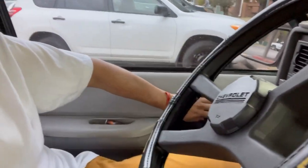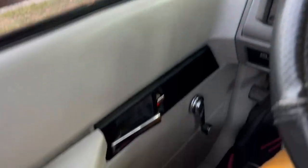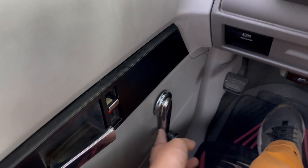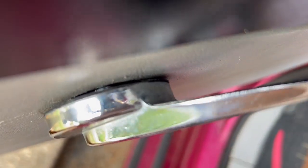First we gotta take off the door panel, which sucks. On 95 and up trucks I believe you don't have to take the whole panel — you just take off a small piece. But on this one it covers the entire mirror area, so we gotta remove it. First I have to take off the little pin from the manual window roller, which is annoying as hell. Then I gotta unscrew this, then take off the entire panel. Here's the little clip I was talking about — there are two of them, one on the left side and one on the right.